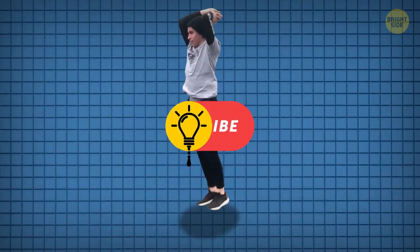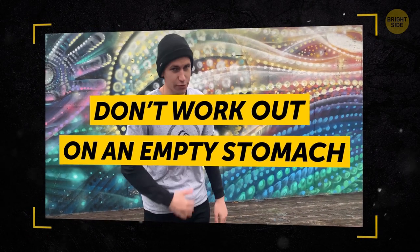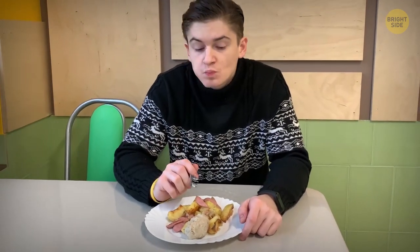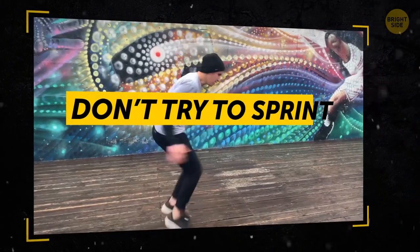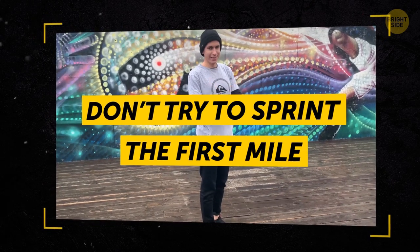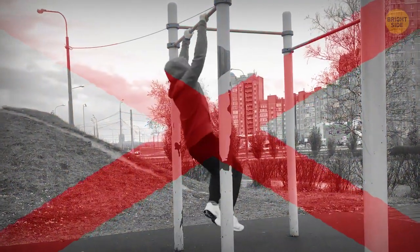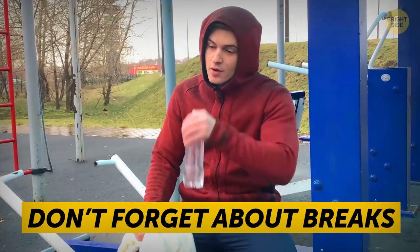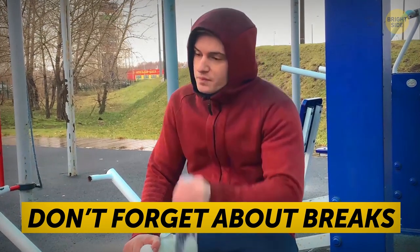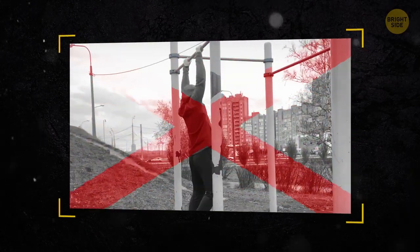After my doctor approved my idea, I asked my friend to share some tips that would help me along the way. Don't work out on an empty stomach — your body needs fuel for a good performance. Eat a carb-heavy meal a few hours before starting, and you can also grab a protein bar 30 minutes before the workout. Don't try to sprint the first mile; it's your warm-up, so don't waste all your energy on it. Break up the sets — tackling all 100 pull-ups at once will simply leave you exhausted. Don't forget about breaks: have a 30-second rest between reps, and halfway through the workout, take 3-4 minutes to wipe off the sweat and drink some water. All those tips turned out to be super helpful.